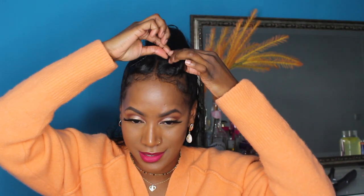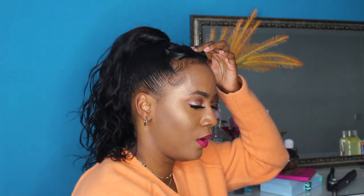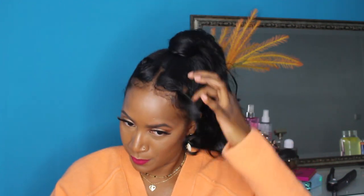What I'm going to do right now is take down these two front little bangs — I think they've sat for long enough. You should have a little wave going, and as you can see, we do! It's cute.